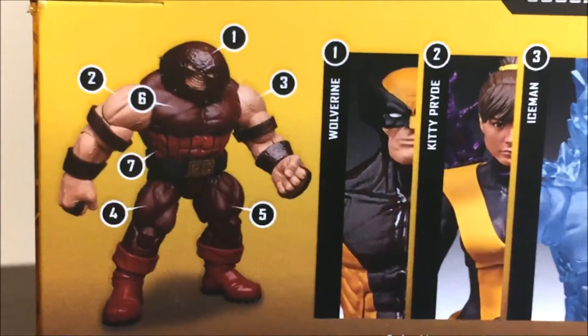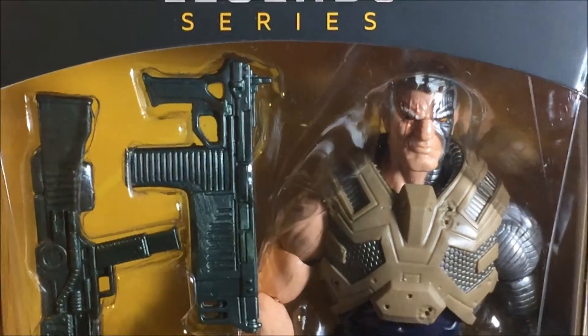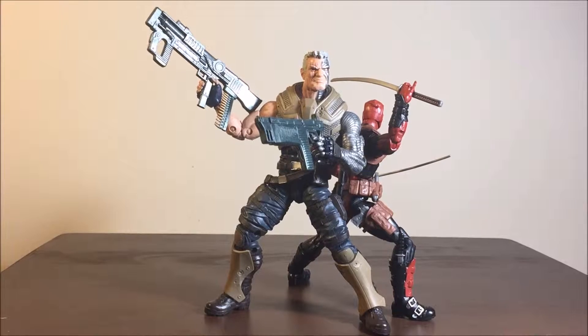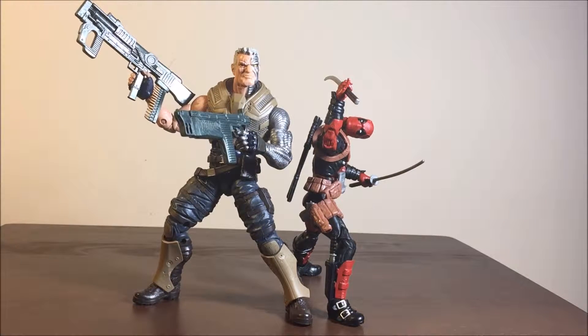I'm the Juggernaut - well respected. Let's take a quick look at the box for now. Let's open this bad boy up. And here is Cable out of the box - what, Deadpool? Oh, I'm sorry Cable boy, did you not want me to be here?